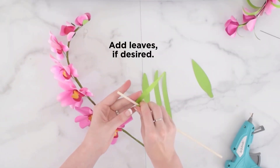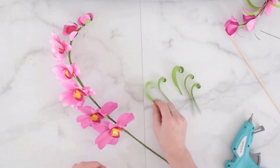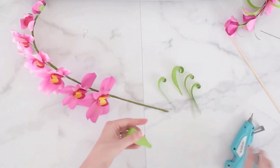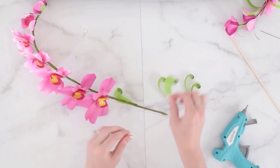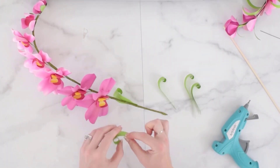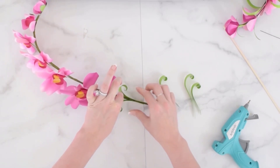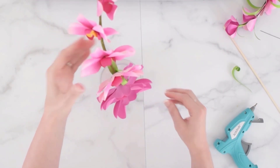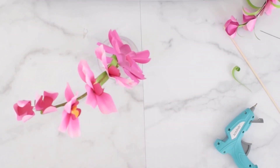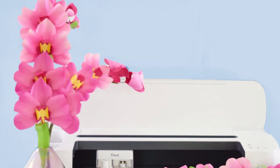You can add leaves if desired — there are some leaves included in the templates. I just like to curl them a little bit with the wood dowel and add some at the base, using a little bit of glue to press them into the floral wire. Then add another one on the other side to mirror it and hold it securely. That's how we make a beautiful paper orchid flower. You can visit the blog post below for more details and supply links. Thank you.